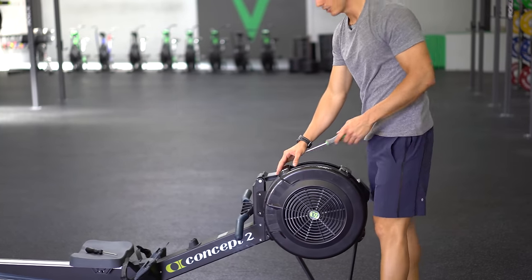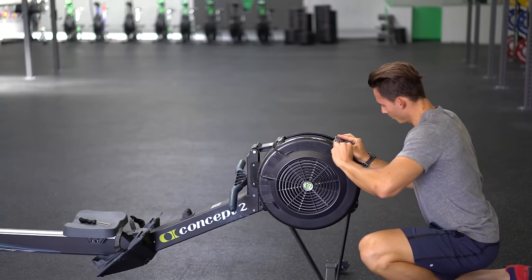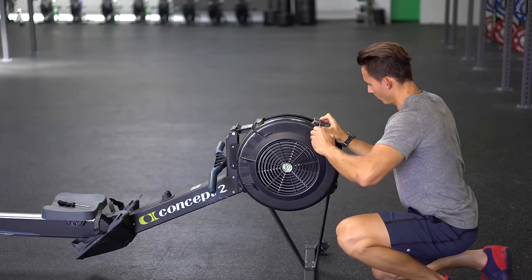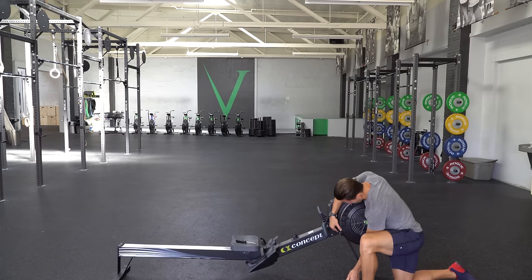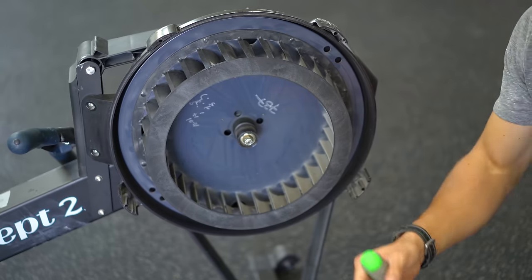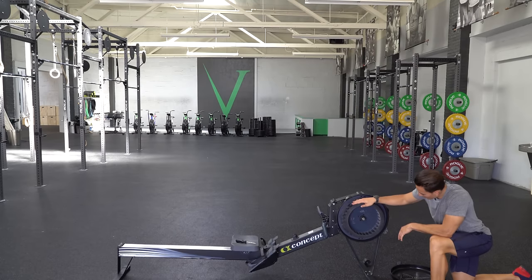Then you're going to go ahead and finish taking off all of these screws. Keep track of where the screws are coming from and on the back side of the screws as well. So I've got my face plate off — you can see this is your basic flywheel.